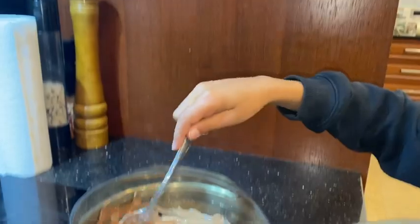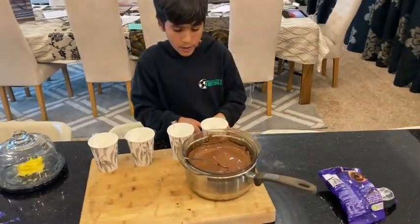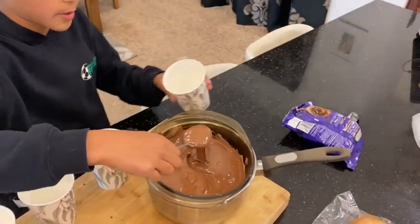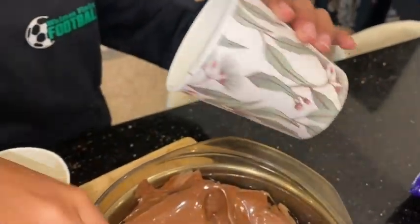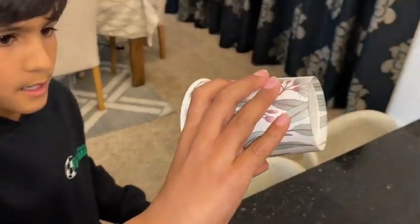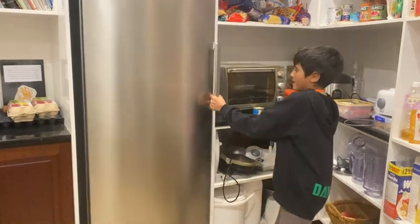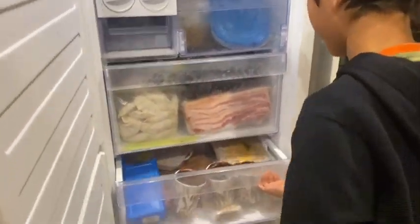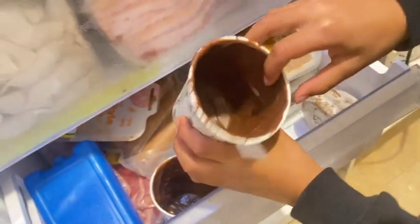Looking pretty good. The chocolate looks like it's melted, so I'm just going to put some in the cups — four cups for everyone in the family. This looks like it's going to take a while, so I'll just cut to when they're done. I put them in the freezer. They're looking like they're starting to go solid, so that's pretty good.